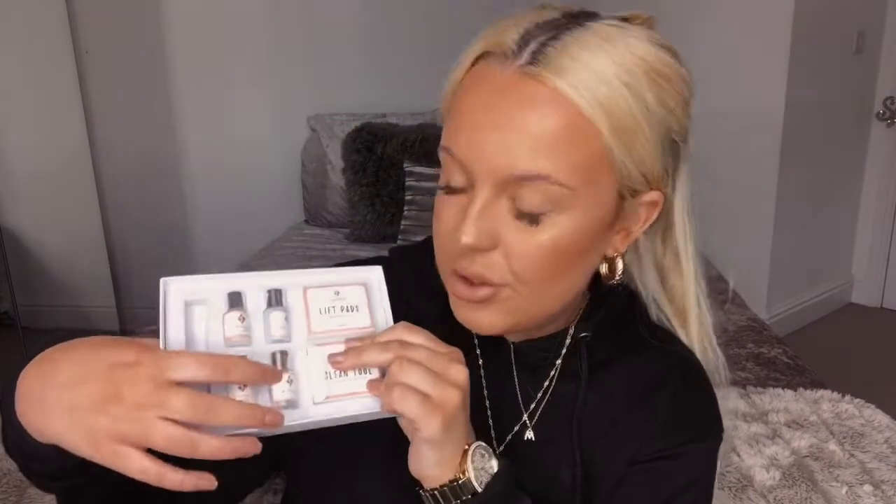You're also going to need products to lift the brows. I actually got a lash lift kit because I did a lash lift on myself a while ago — I googled it and you can use this on your brows, it's pretty much the same thing. It comes with everything you need: the perm, the fixation, the nutrition, and the cleanser. It also comes with lift pads for eyes and a clean tool with slightly jagged edges that's actually very helpful for lifting your eyebrow hairs.